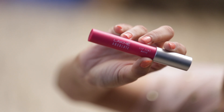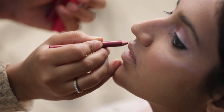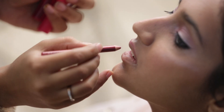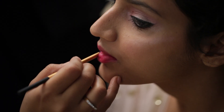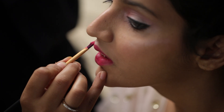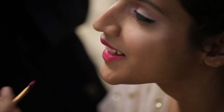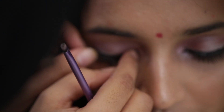Finally I am using the lip liner from Ultra Beauty and lipstick from NYX and Lakme. I am completing the look by applying false lashes.